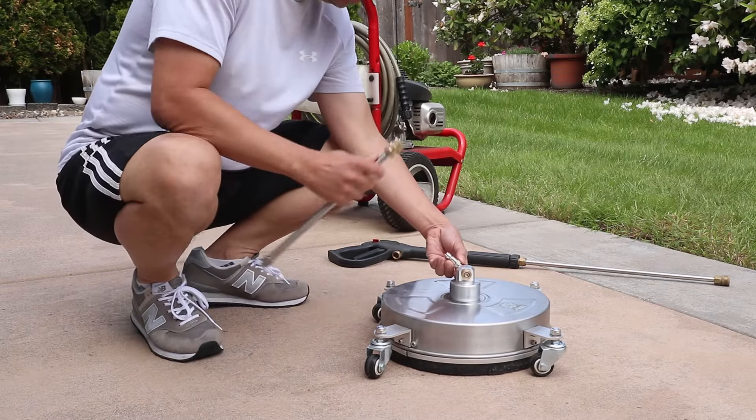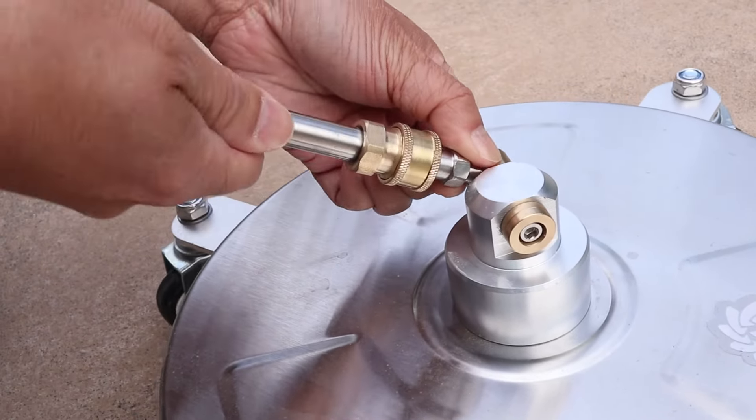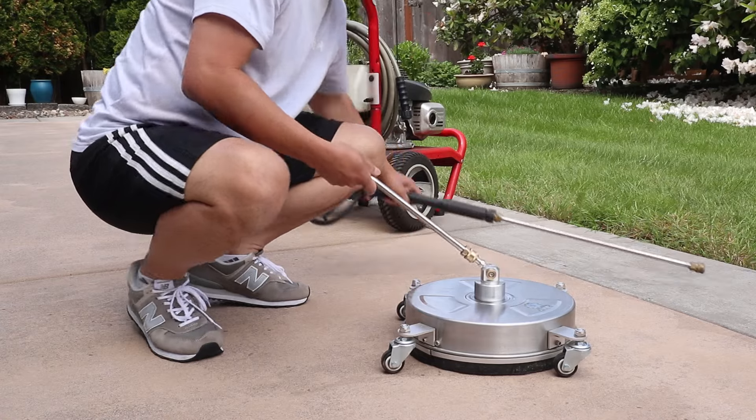Here's one more example using my surface cleaner. Again, simply pull back the collar and insert the attachment. Since this is new, it goes in easily.